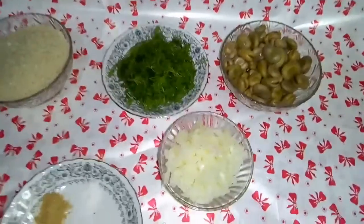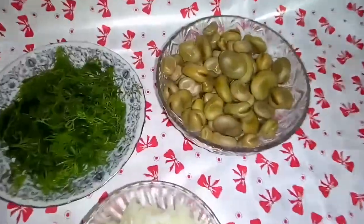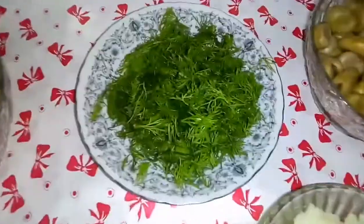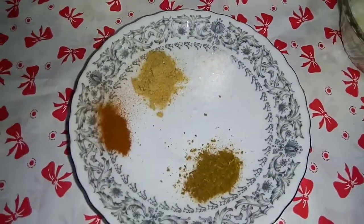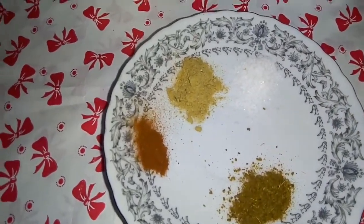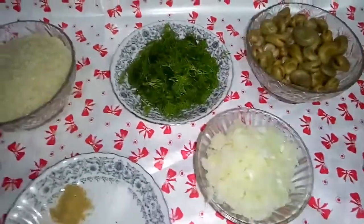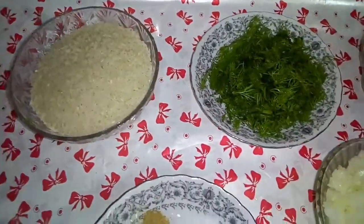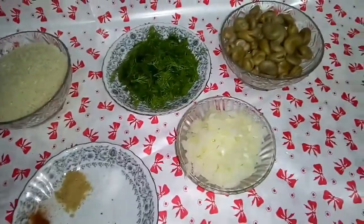الوصفة: فول أخضر مسلوق وشبت وأرز وبصلاية وفلفل، كمون، نص معلقة بصل بودر ونص معلقة بابريكا - المعيار بالمعلقة الصغيرة. الأرز مفروض مغسول ومنقوع، والفلفل الأخضر مسلوق.